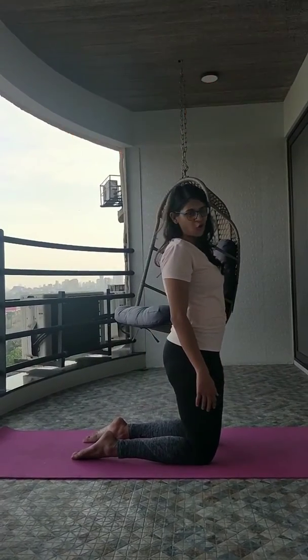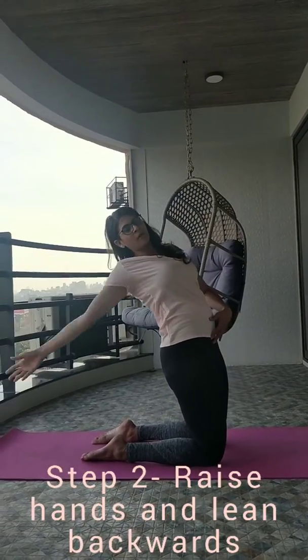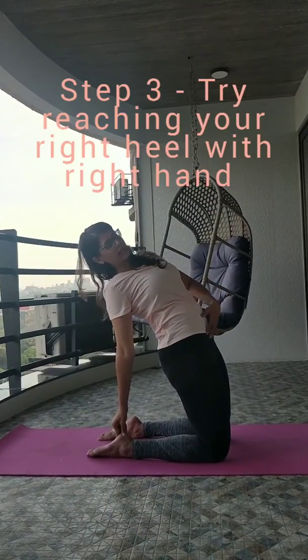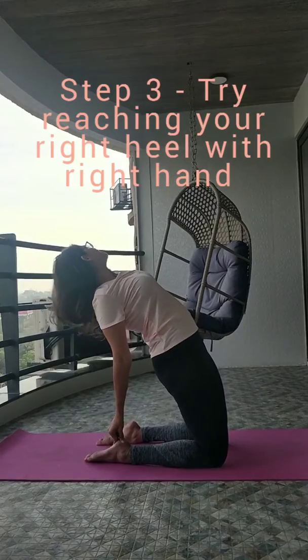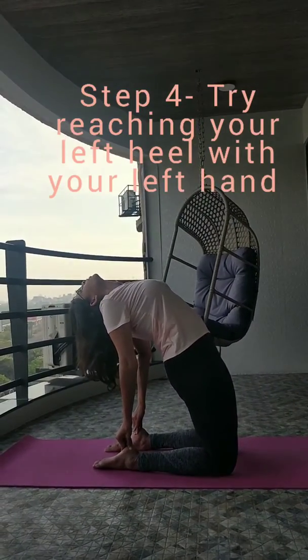See that your feet are flat on the floor. Now very slowly raise your hand, push your pelvic forward and hold your heel. Gently raise your other hand and hold your other heel, and slowly drop your head down.